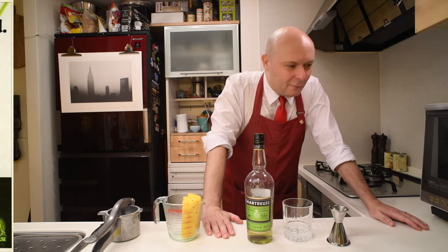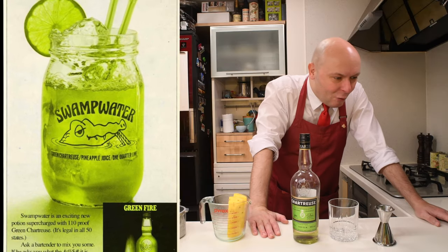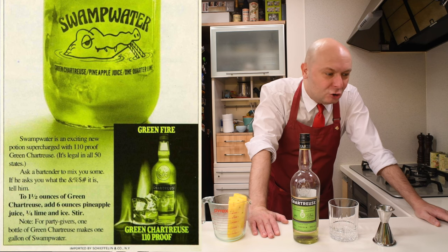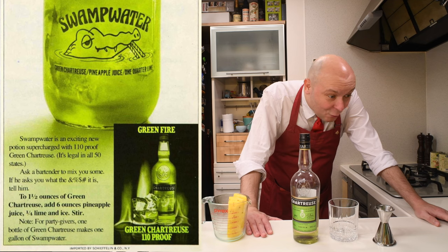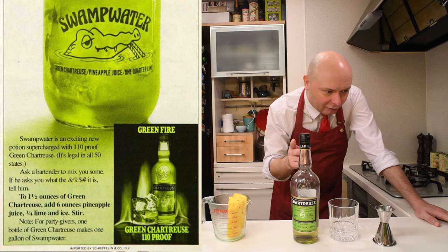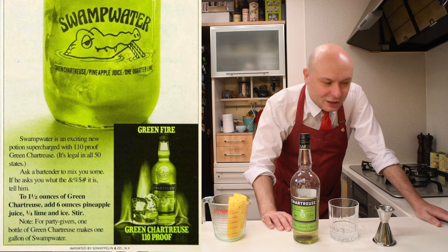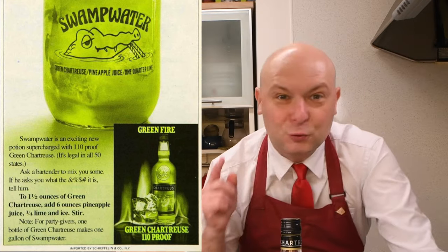Let's first read the copy for this swamp water drink. It says: Supercharged. The swamp water is an exciting new potion supercharged with 110-proof green Chartreuse. It's legal in all 50 states. Ask a bartender to mix you some. If he asks you what the heck it is, tell him: to one and a half ounces of green Chartreuse, 45 milliliters, add six ounces of pineapple juice, half an ounce of lime and ice, stir. For party givers, one bottle of green Chartreuse gives you one gallon of swamp water.